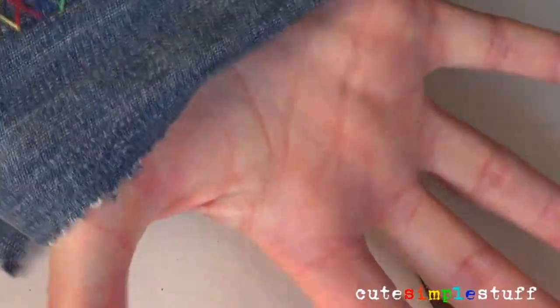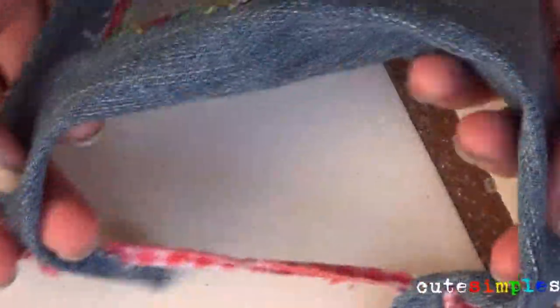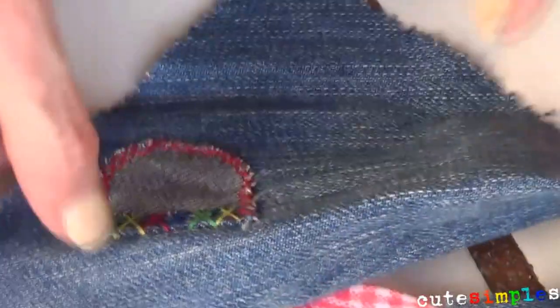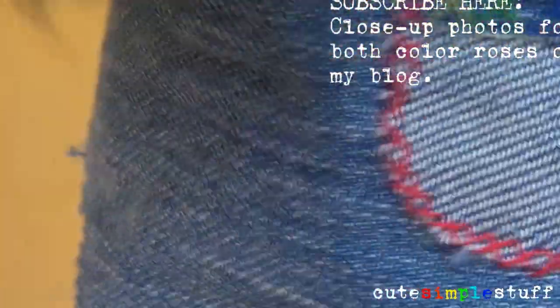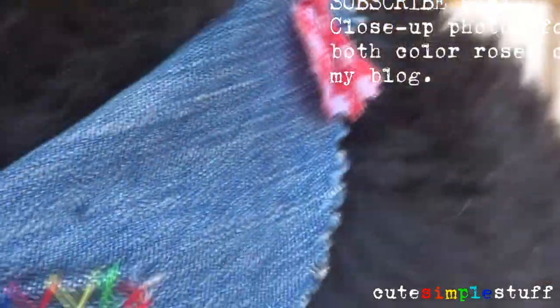If you notice, my pocket doesn't really open because my puppy doesn't need to put anything inside, but if you want to make it functional you can do that part before you attach the pocket to the bandana. And that's pretty much it — it was super easy, easier than I thought, and it looks super cute! If you liked this idea go ahead and give it a thumbs up, leave your comments or questions below, and don't forget to subscribe for more DIY fun stuff. Thanks so much for watching, talk to you later, take care!